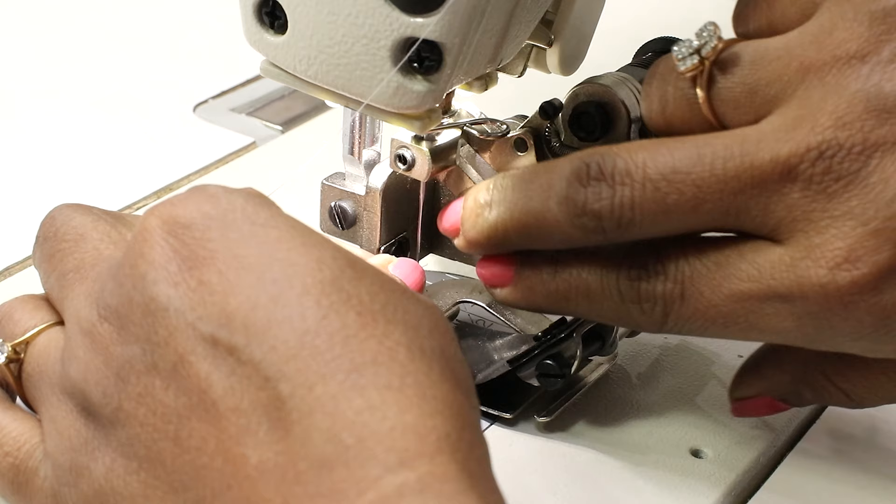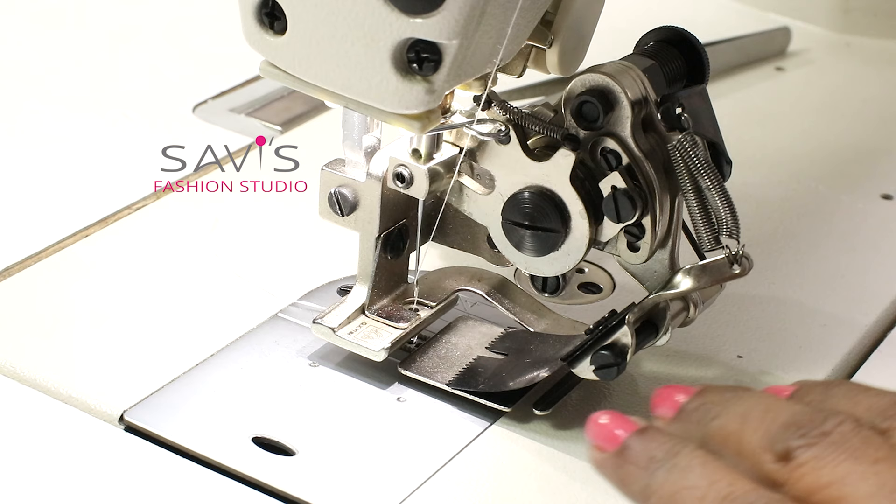Now I'm threading to the needle eye. Because of this attachment, your finger does not go there. So use a tweezer like this to pull the thread.